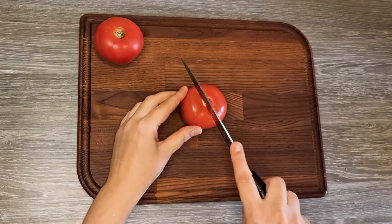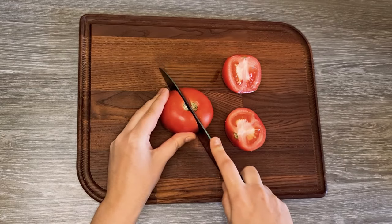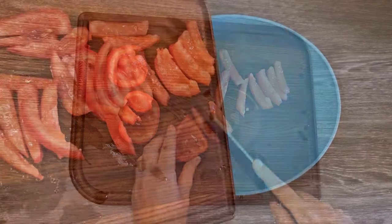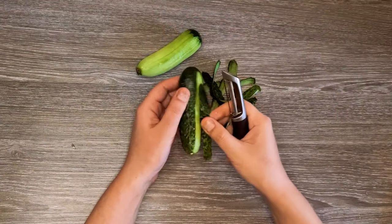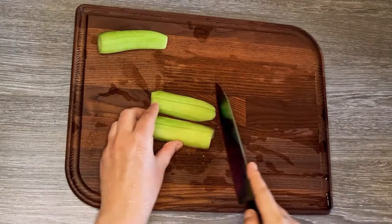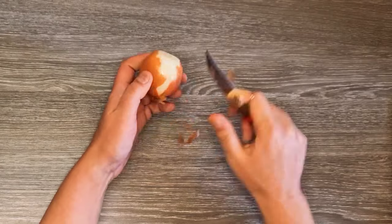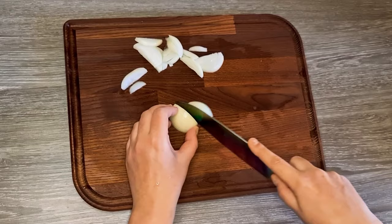Now it's time to put everything together. I will start by cutting the tomatoes, and I will remove the seeds to not make the salad watery. I'm slicing them and adding them to the salad bowl. Peel one, two cucumbers and cut them in cubes. Peel an onion and cut it in half-moon slices.